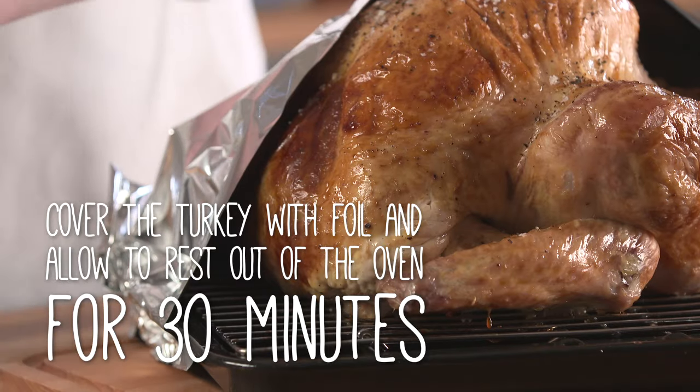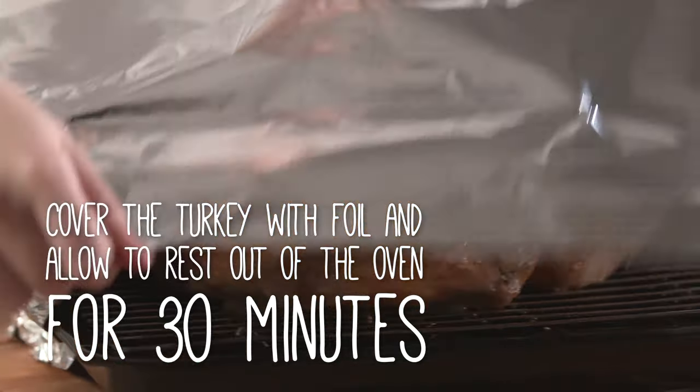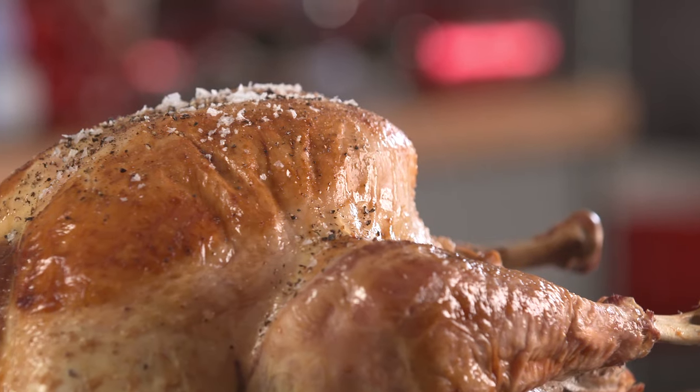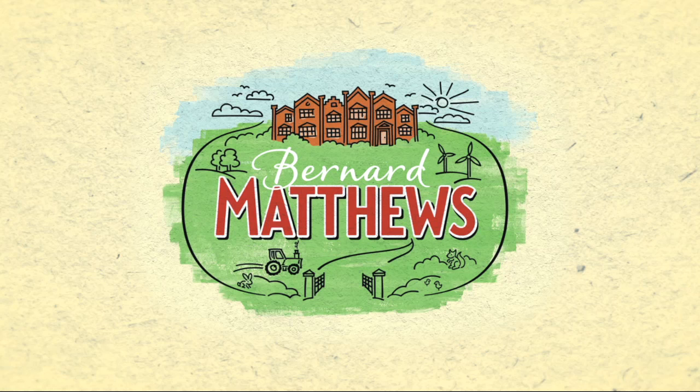To check your turkey is completely cooked, insert a clean skewer into the thickest part of the thigh. When cooked, the juices should run clear. Alternatively, use a meat probe. If pinkish, return to the oven and cook for a little longer.